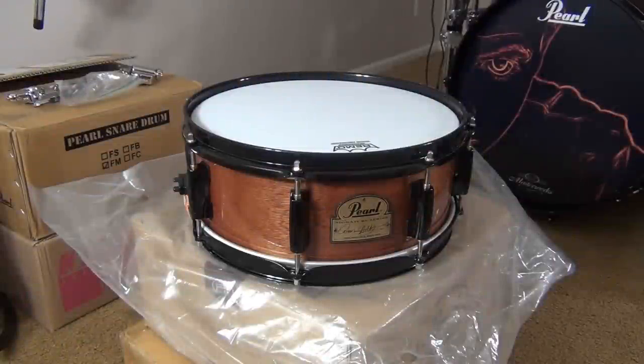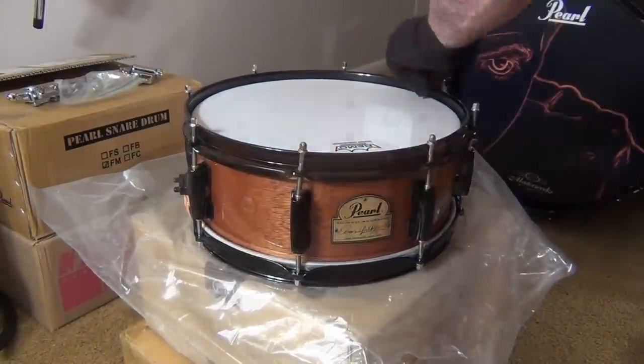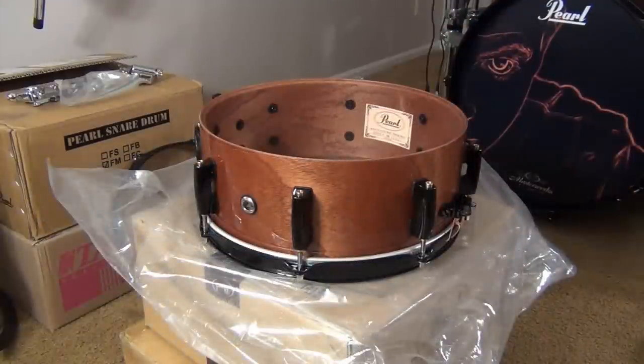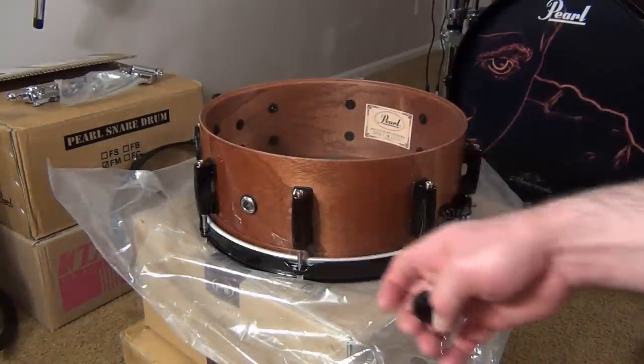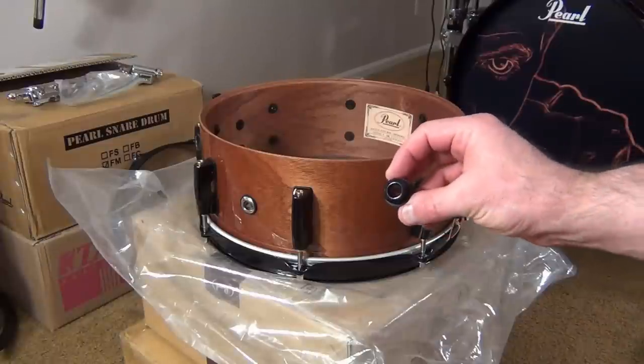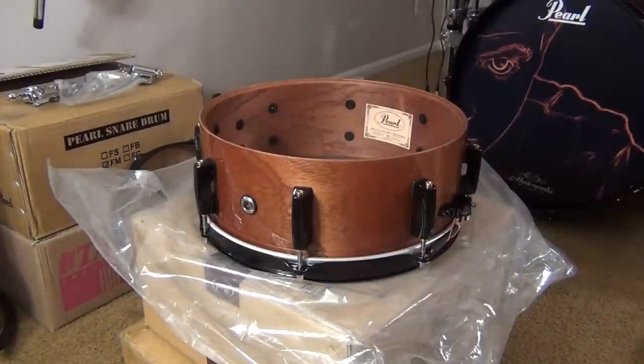Today I'm going to show you how to replace the air vent on a Pearl snare drum. First thing I have to do is remove the batter head. Now you can see this drum came with a chrome air vent — I want to replace it with a black air vent so it matches the rest of the hardware I've put on the drum.